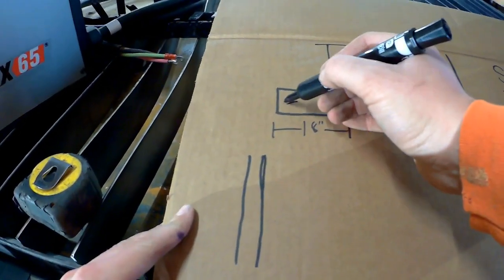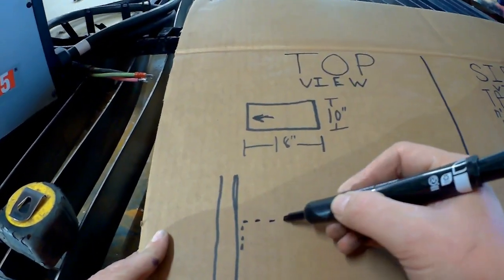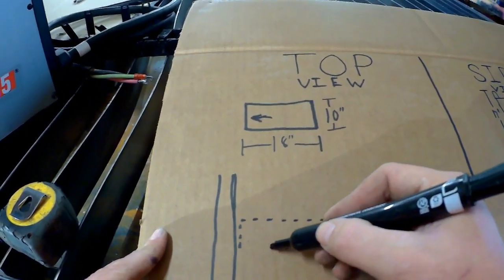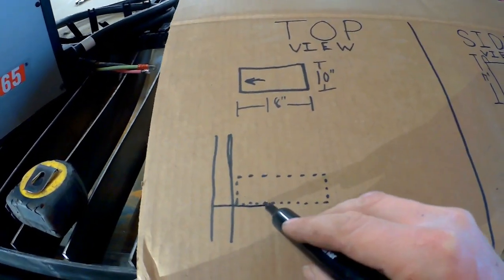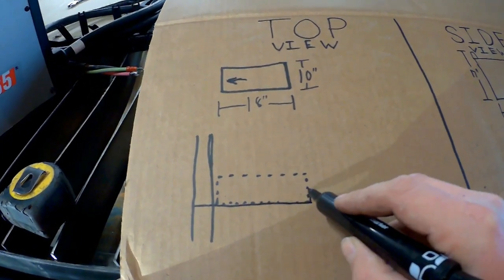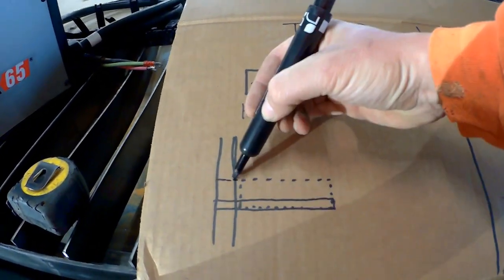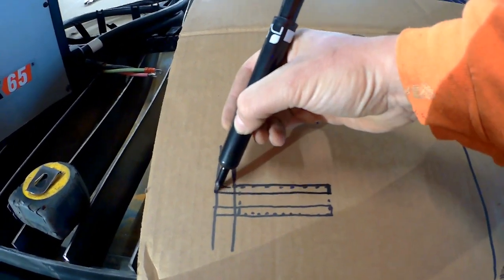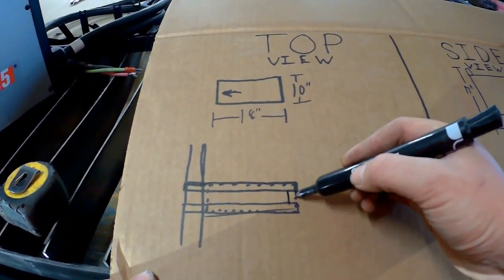Now we have the plasma drawn, so it's time to draw the table that we're gonna put the plasma into. This little dotted line here represents the plasma torch. The solid line here is the piece that we're gonna cut out and fabricate. We need one for each side as well as a small little piece in the back — just a total of three pieces.